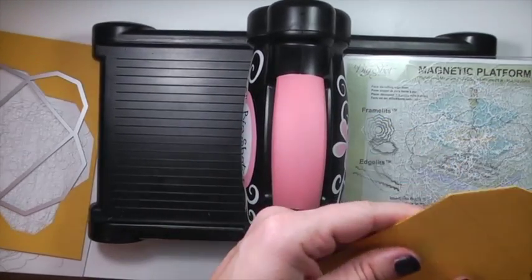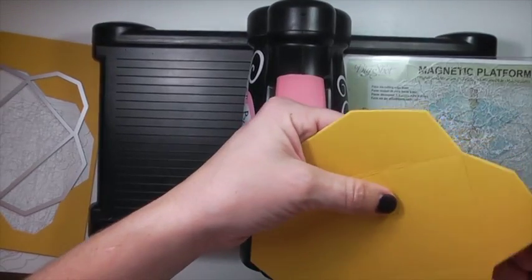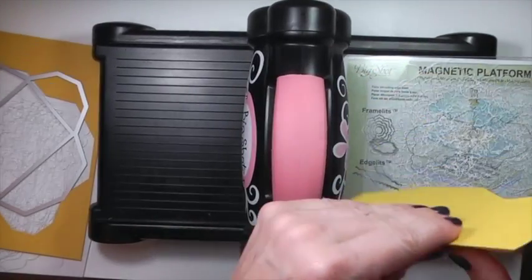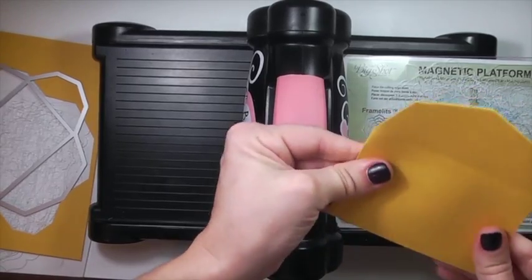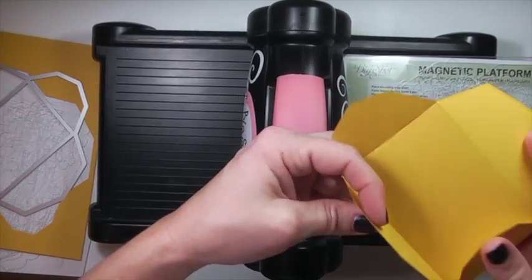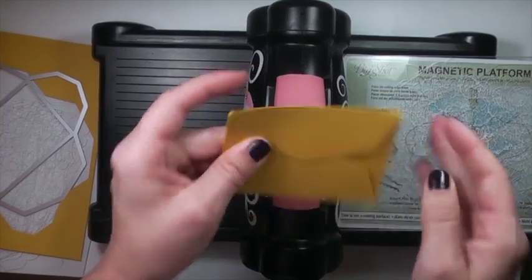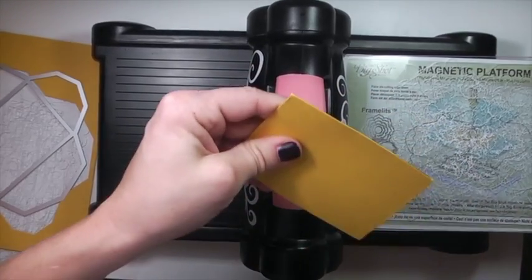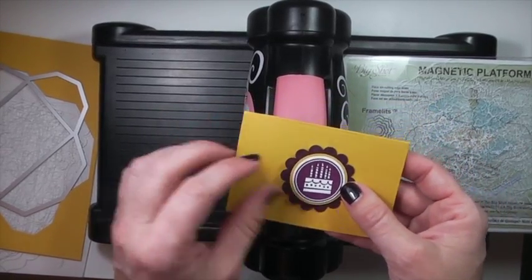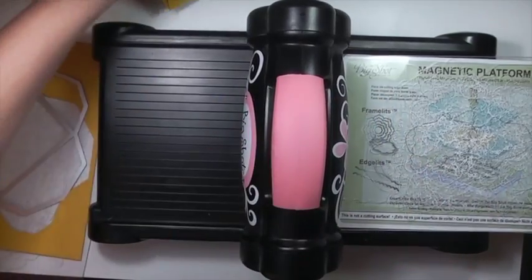The nice thing about this is that it scores your paper for you as well. Because I ran it through twice, the score lines are a little deeper than they should be, but it looks okay. Here's what it looks like folded. I actually need to make one of these for a gift for my daughter — I made one a couple of weeks ago. But that is the basics of the Big Shot.